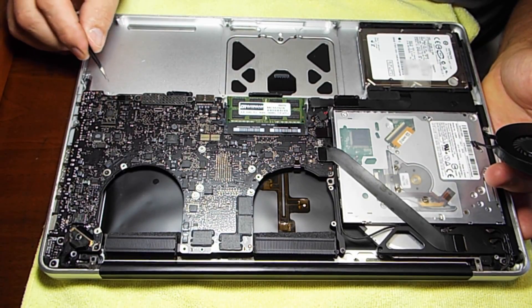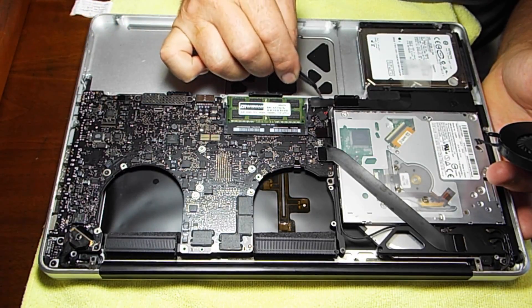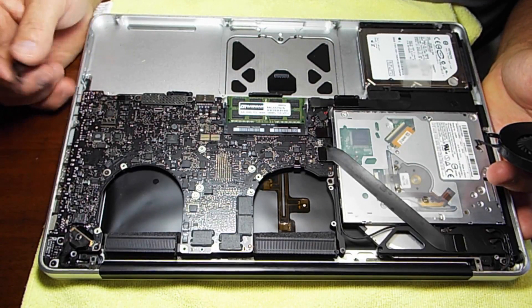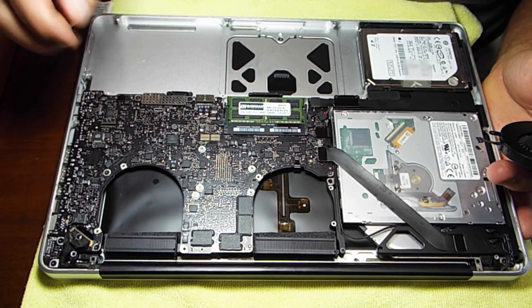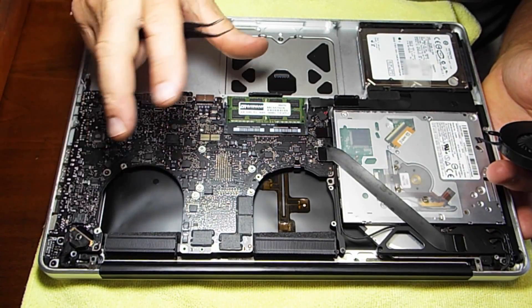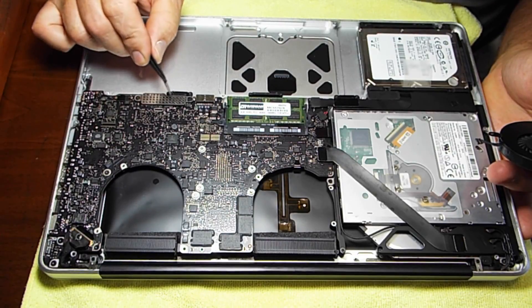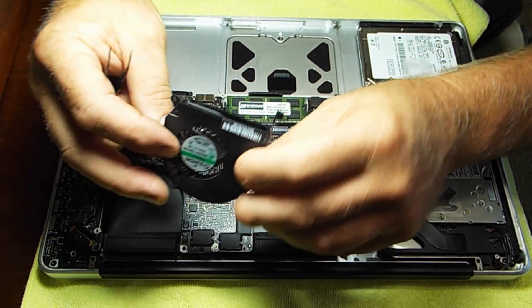We've got our seven board screws in. I put them in loosely first, then went back and snugged them down — that allows a little wiggle room so you don't end up cross-threading something or fighting a little screw. Then the two screws on this cover go back in. We're down to putting the fans back in — I blew them out real good. I'll press the connection first, then drop the fan in, which gives a little more chance to maneuver. Then place those T6 fan screws.